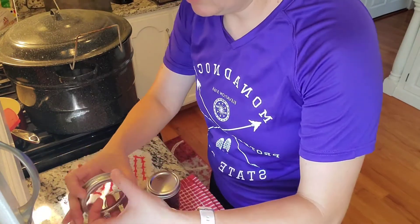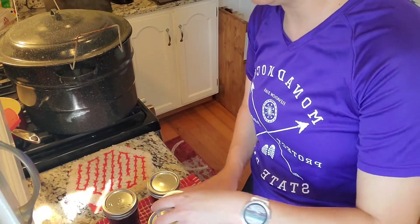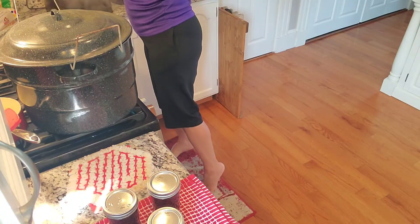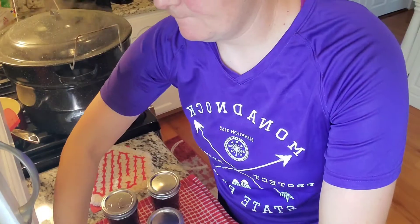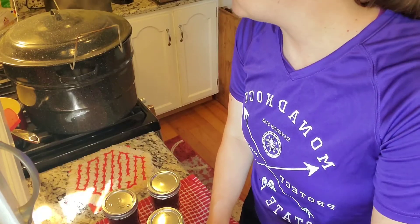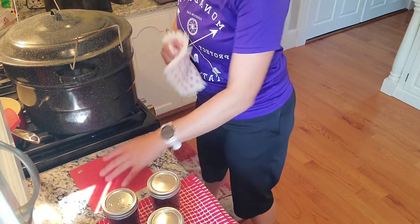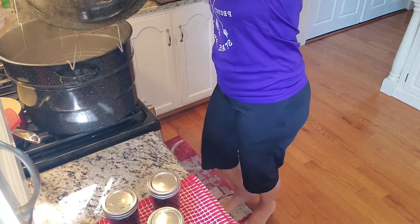When you have to do one batch and then wait for it to come up to pressure, process, then let it depressurize, take them out, and then do it all over again - it is a long, hot day. Even if it's cool outside, it's a long, hot day. So don't burn yourself because it does get hot.